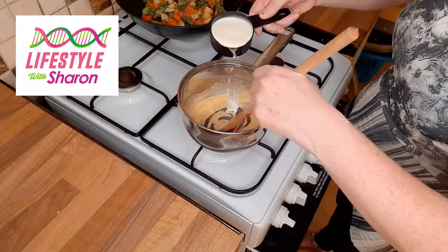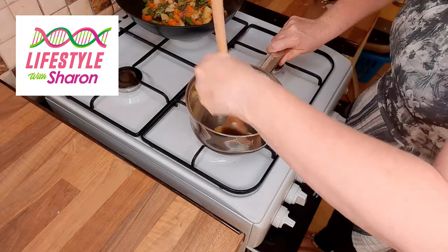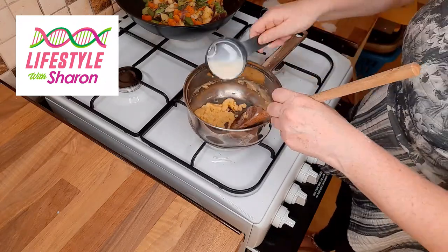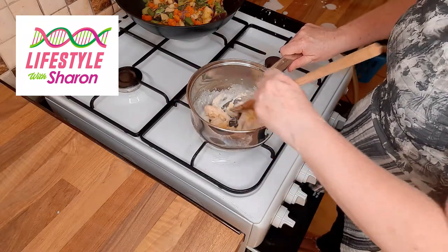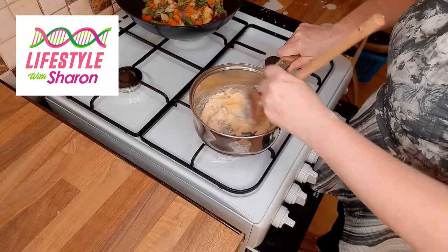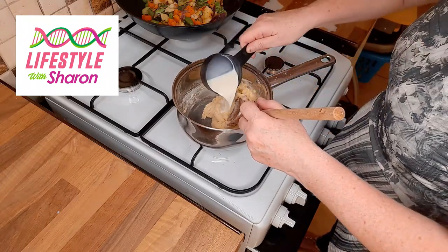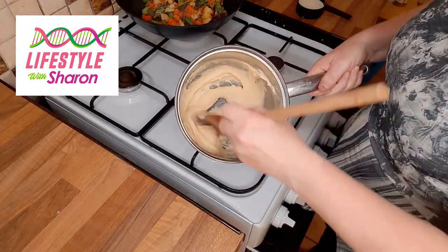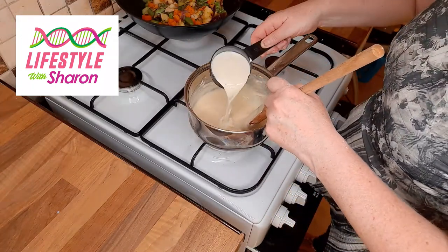After about two minutes, start adding a little bit of milk - a small amount at a time. It'll get thick again, so just keep mixing. Be careful when you first add the milk because it can splash - mix it around constantly and a bit slowly at first. Once it gets thick, give it a good beating and keep doing this until it gets thinner. Keep adding milk until it reaches the consistency that you want.